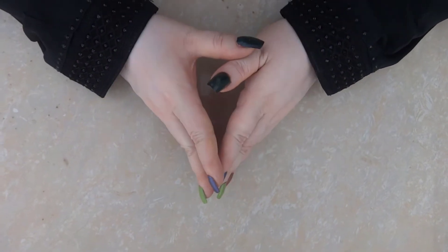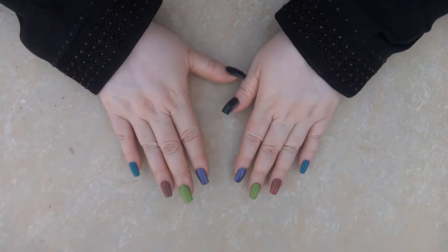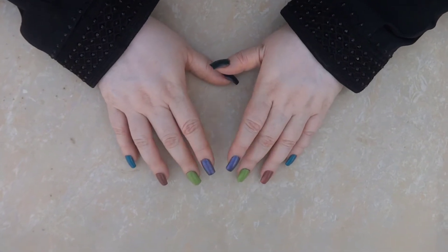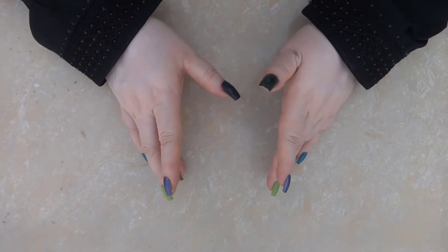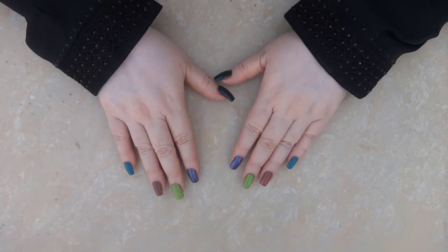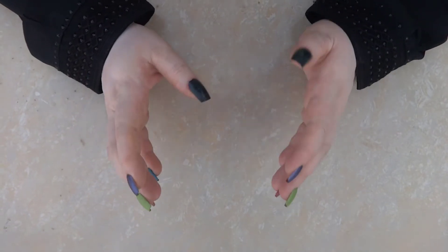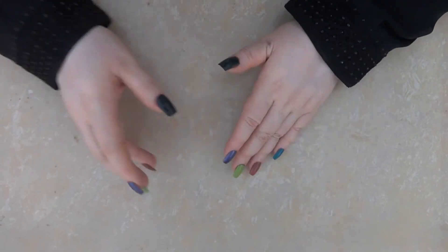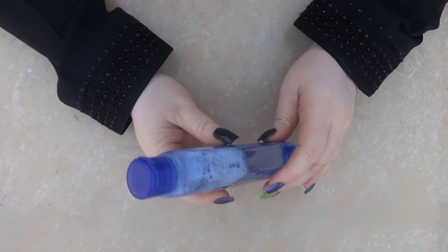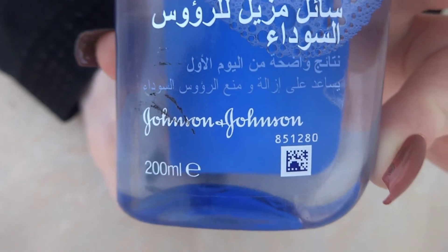Today I will show you something very good for your face. It will remove blackheads and whiteheads, clean all the pores so they will not clog again. Its name is Clean and Clear — Clean and Clear Blackhead. This is 2ml, and you can see the texture is so good.